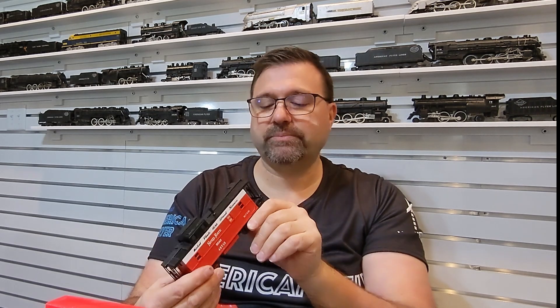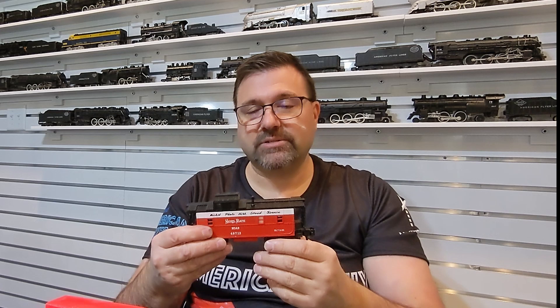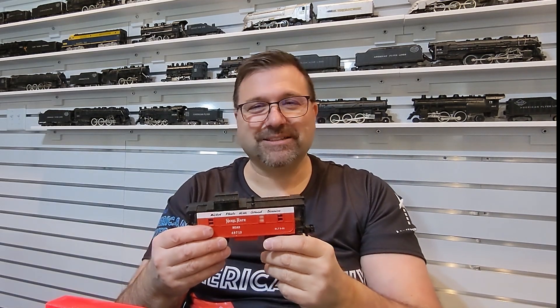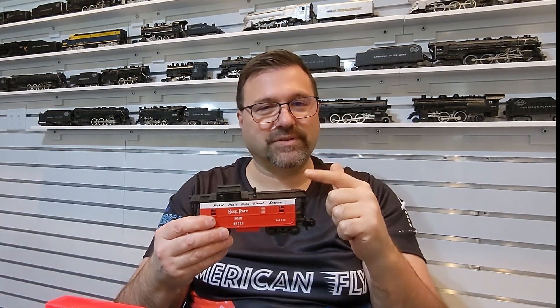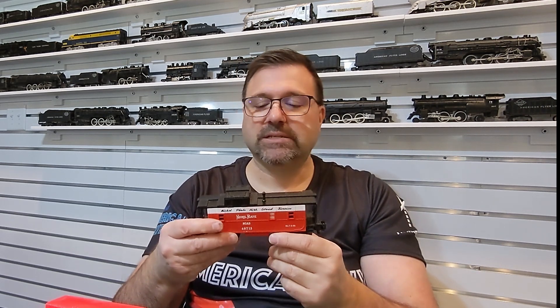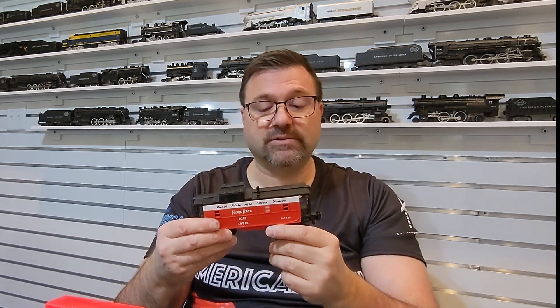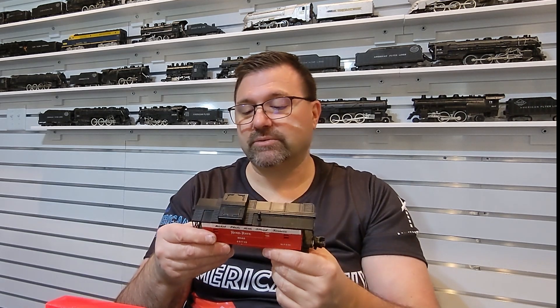If you're looking for a road name that Flyer didn't produce — for example, we've got 080 switchers that are Nickel Plate that don't have a matching caboose — this is a great option. Thanks to Mike and his layout, which features several of these more modern variations, I saw that and thought, oh, that's so cool. So this is a good choice. It really is. This is a well-built caboose. So don't be shy, don't be scared.